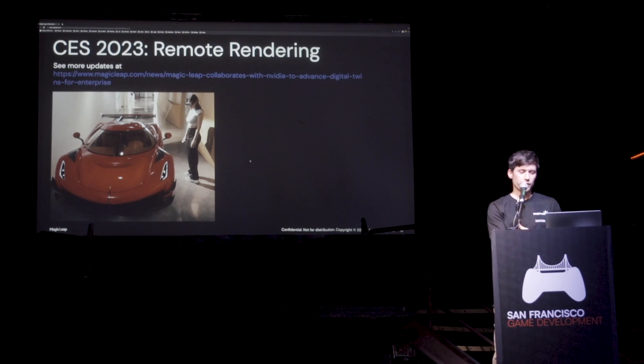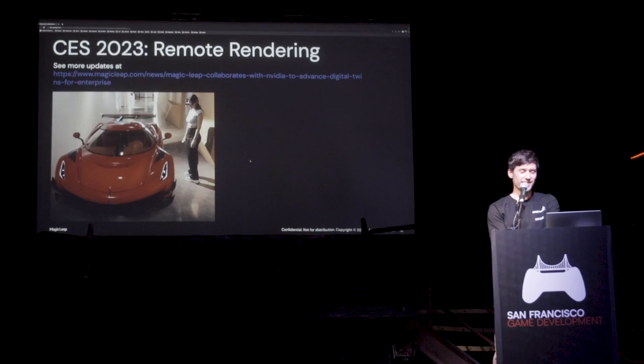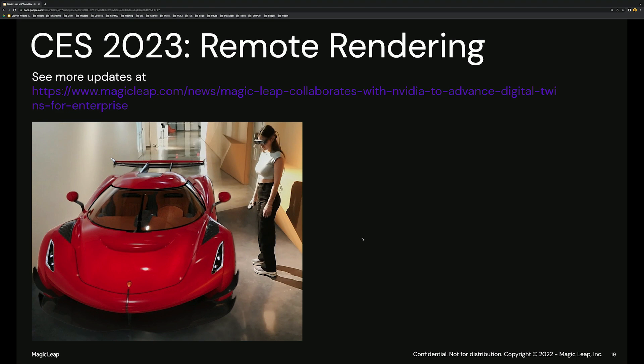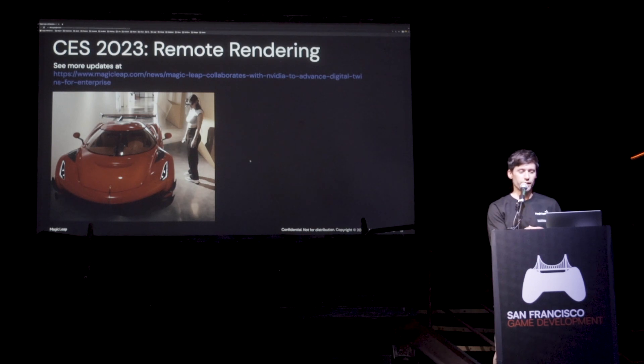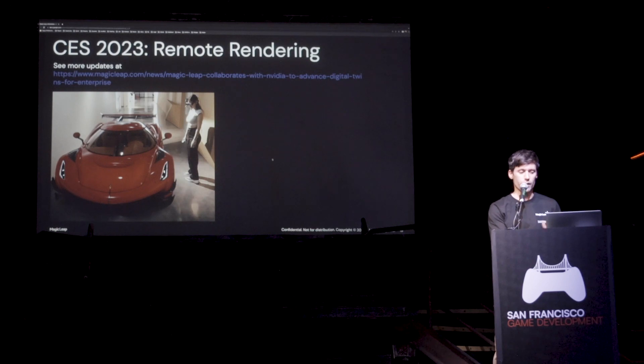Another very exciting feature of Magic Leap presented at CES — which I was very lucky to participate in as a demo presenter — is remote rendering. This feature is insane because you get to render things like you would on a high-end workstation with a 3090 Ti, rendering in Cinema 4D — that's how it looks, out of the box, in AR. It was mind-blowing when I saw it. Magic Leap is developing this with a lot of smart people working on it. I had the chance to see it — amazing demo, reflections, incredible. Best AR experience ever.